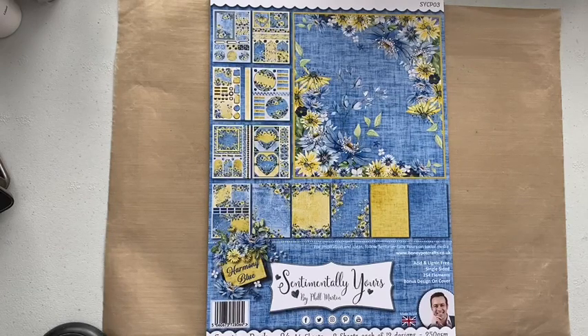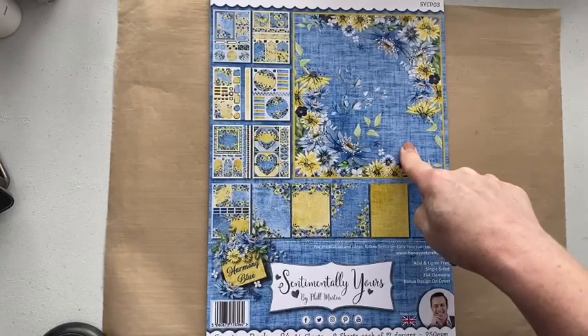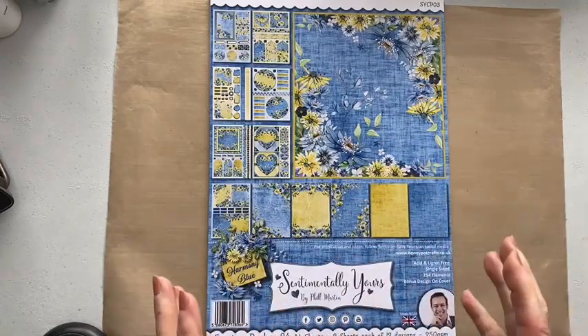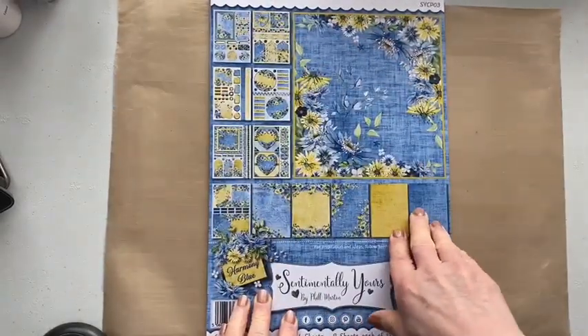It's hard to choose a favourite — I think this might be my favourite because I'm looking at it right now, but the other ones are Rose Garden and Tropical Paradise and there are videos to go with those as well. This is a brand new concept from Sentimentally Yours — Phil has never created a paper pack like this before and it is actually more of a card pack. They're all at 250 GSM, acid and lignin-free. All sheets are single-sided and in this pack there are 254 elements plus a bonus design on the front cover. There are 24 A4 sheets, two sheets of each, and there are 12 designs. I've pulled out one sheet of each design to show you.